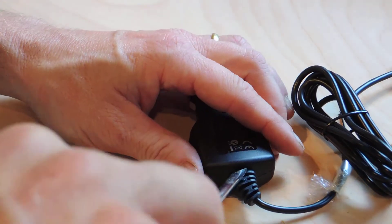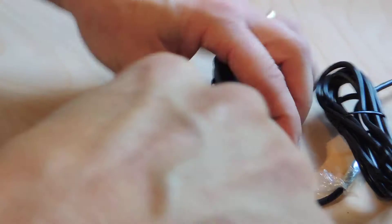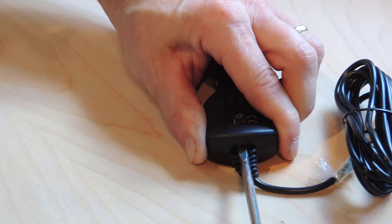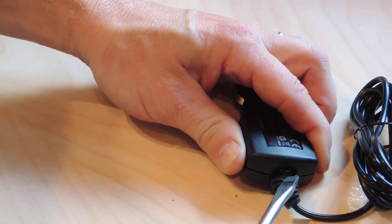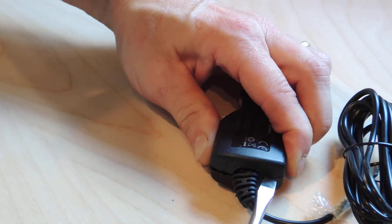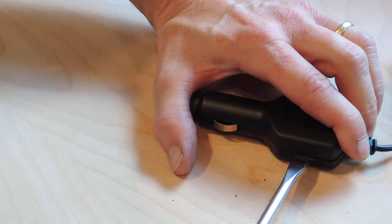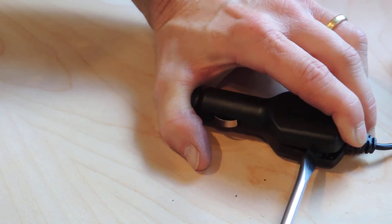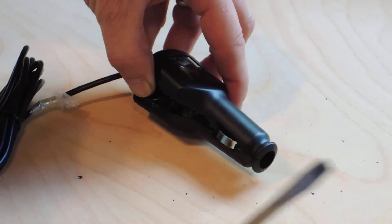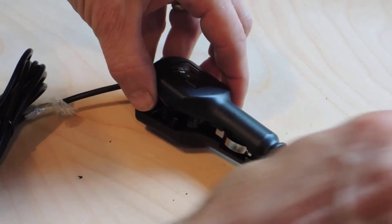I'm taking a screwdriver and sneaking it in here, moving the rubber back to get enough room to pry. After about a minute of working at it, I just heard the crack — the glue is breaking. I'm going to carefully go around and crack this open; you just have to break that glue line. I've been cracking the glue line and I think that's enough to separate the two halves.